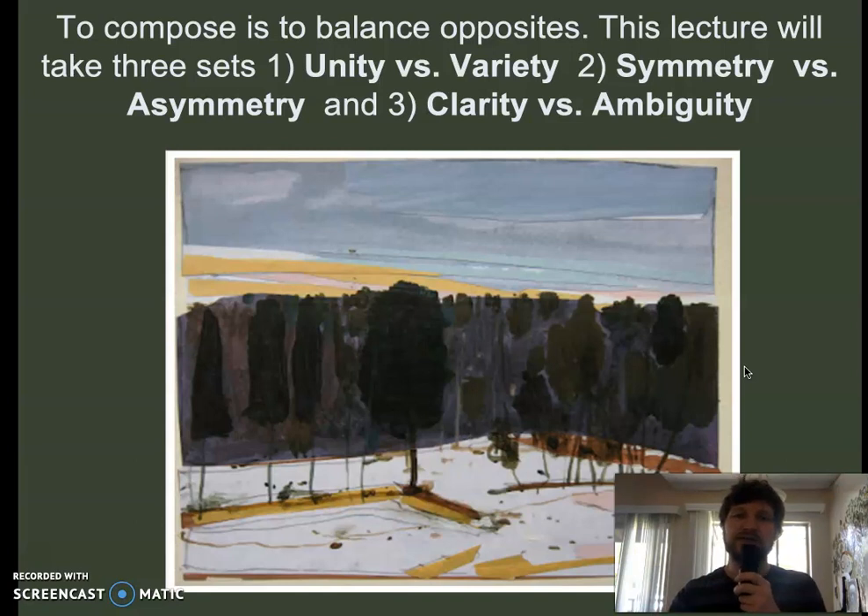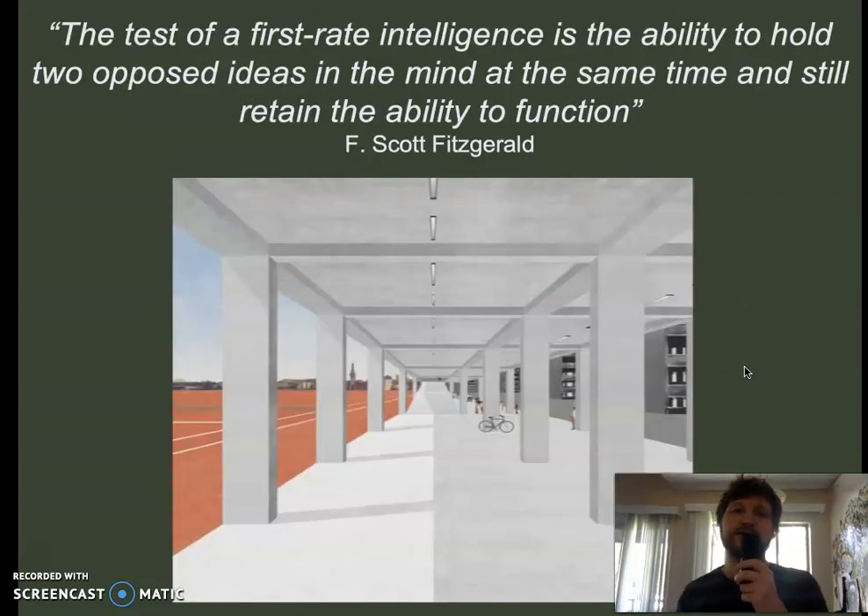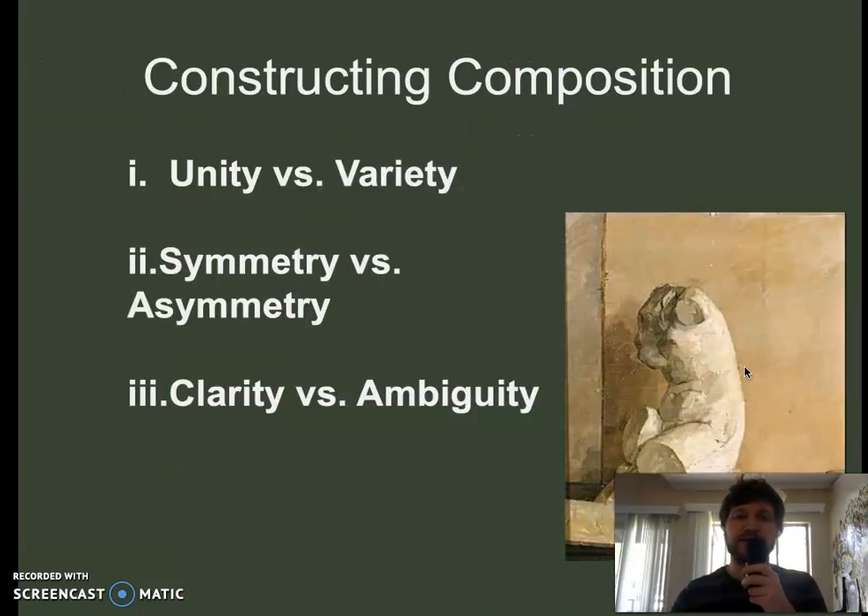I'm going to take three sets of opposites to illustrate this idea. Here's a quote to keep in the back of your mind: 'The test of a first-rate intelligence is the ability to hold two opposed ideas in mind at the same time and still retain the ability to function.' That's a famous quote by F. Scott Fitzgerald, and it applies to this lecture. So the three sets are: unity versus variety, symmetry versus asymmetry, and clarity versus ambiguity.